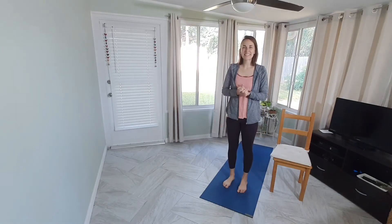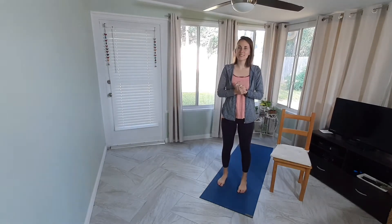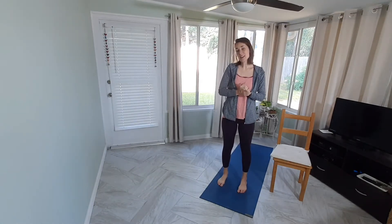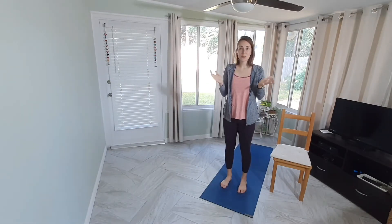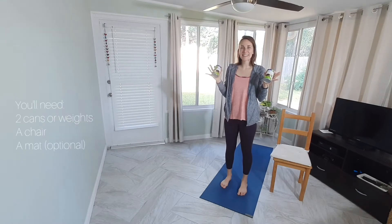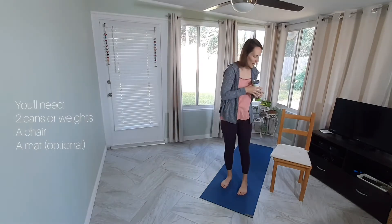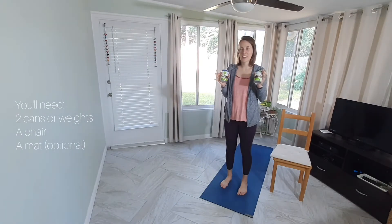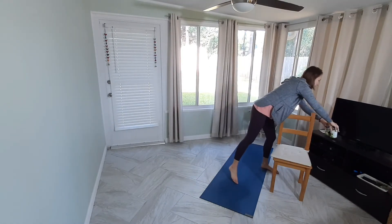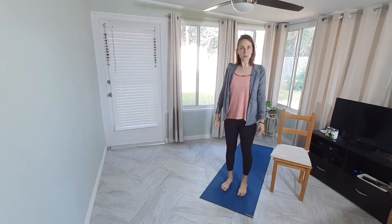Hi everybody, Allison here today for another partial chair yoga class. Today we have lovely weather outside and it is Thursday so we will be working on our weights. Go ahead and grab your weights — I've got my cans here. Settle in. We'll have our chair and mats. You can also optionally practice on the floor without a mat. Go ahead and come to the top of your mat and we'll get started.